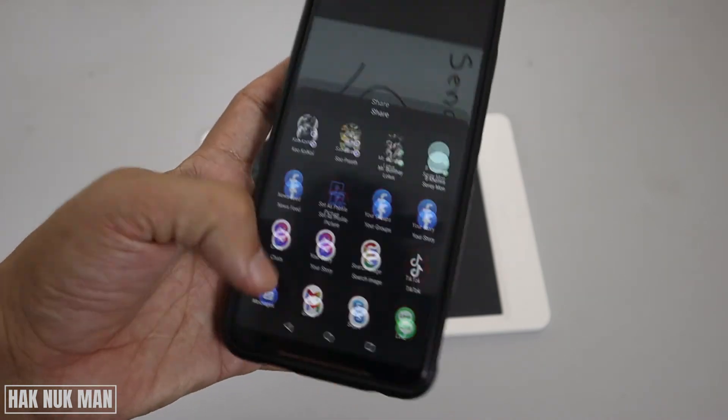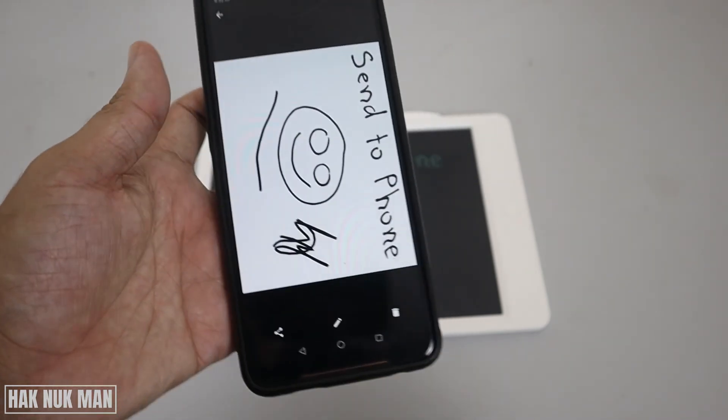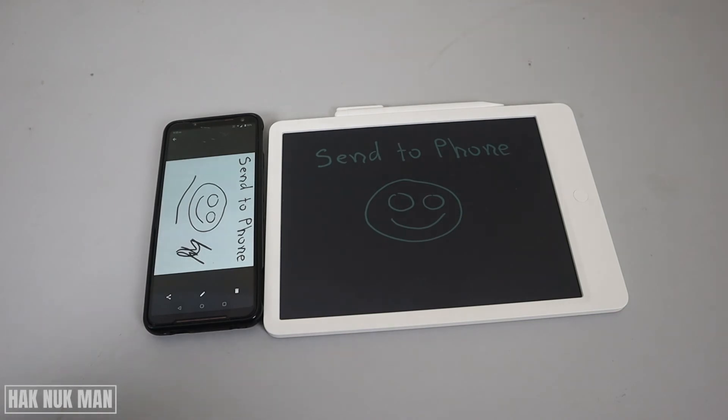Or anything you want to share from your phone. That is all for today's video on how you can send your drawing to your smartphone from your Xiaomi Mi writing tablet. Thank you everyone for your time watching this short video, and I hope to see you again in the next video. Bye bye and have a nice day.